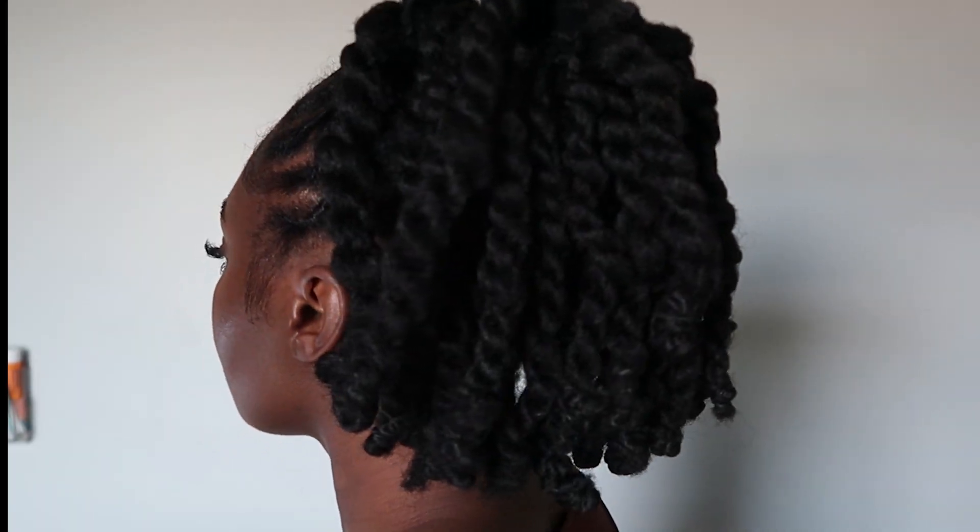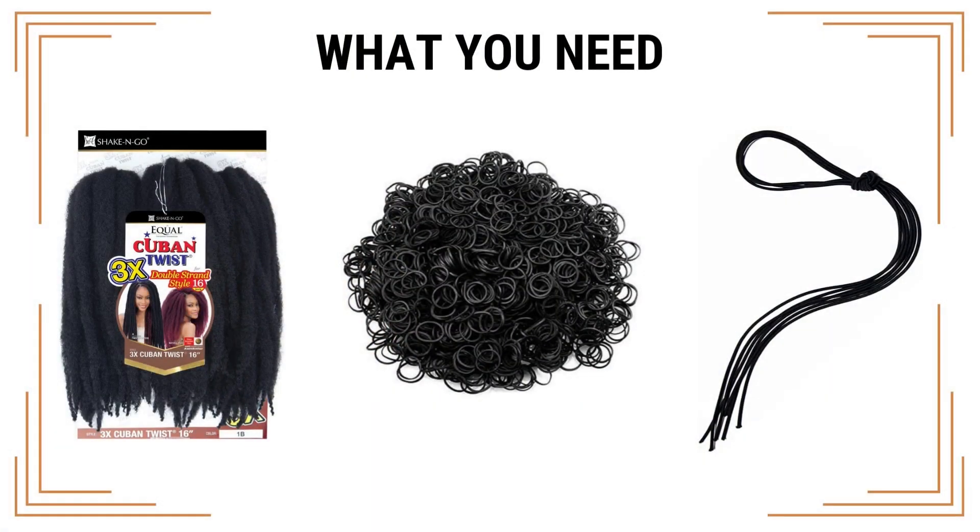Hi go biscuits, it's your girl Gaia and you're now in Gaia's universe. Today's video is gonna be a quick tutorial on how I did this ponytail right here. Let's get straight into that.